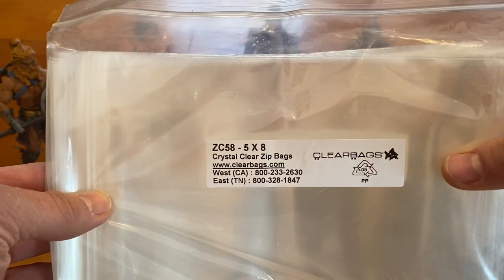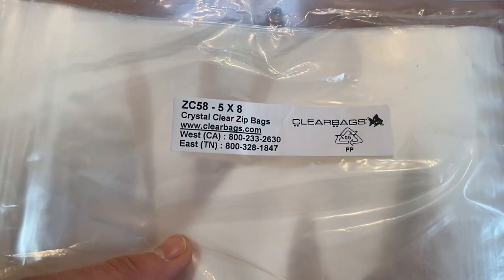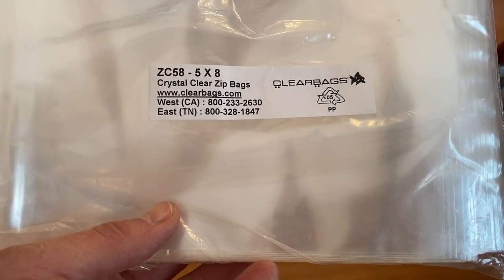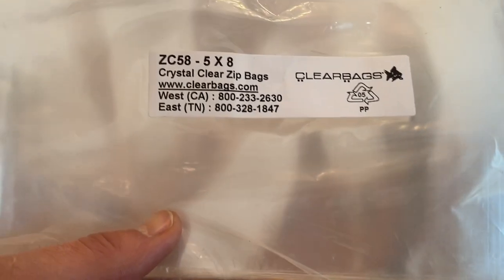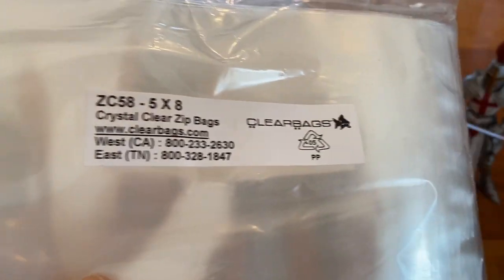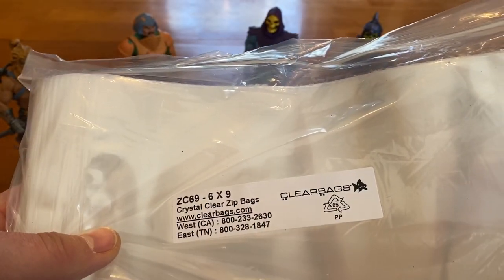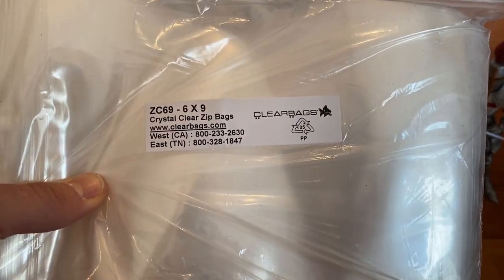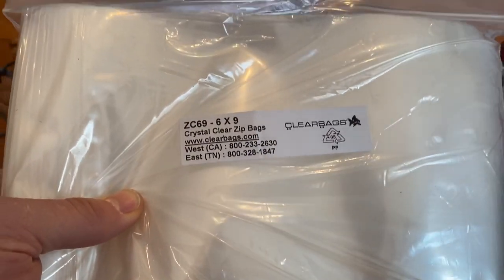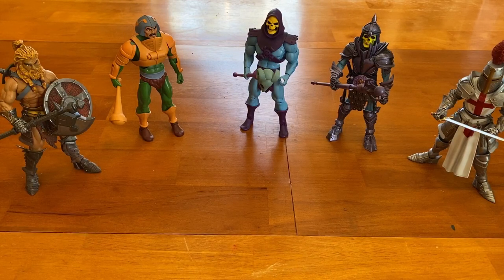What I like to go with are acid-free polypropylene bags. I get them from ClearBags.com — they are very decently priced. I'll put a link to their website below. The five-by-eight size works well for vintage lines like vintage Masters of the Universe in that scale. For my larger six-inch figures I use the six-by-nine size. The five-by-eight was just too tight, so six-by-nines work really well.